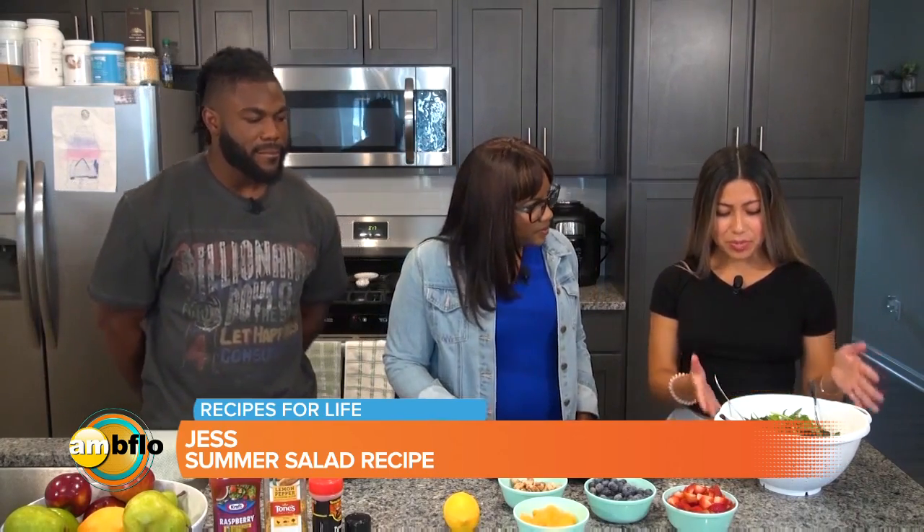So Jess, you're going to hook us up with a great salad. What do you call this and what's in it? I guess this would just be my summer salad. I don't really have a name for it, but it's just spring mix, strawberries, blueberries, candied walnuts, and some mandarin oranges. And our friends from Niagara Produce hooked us up with all of this food you see here. Thank you, Niagara Produce.